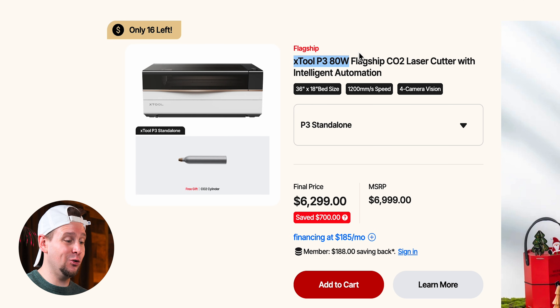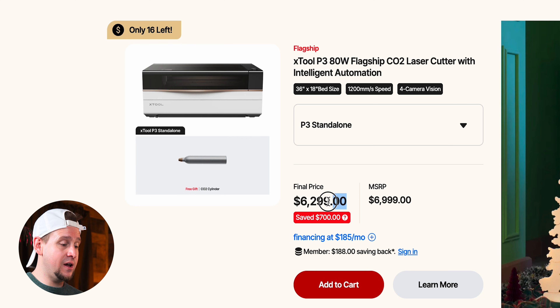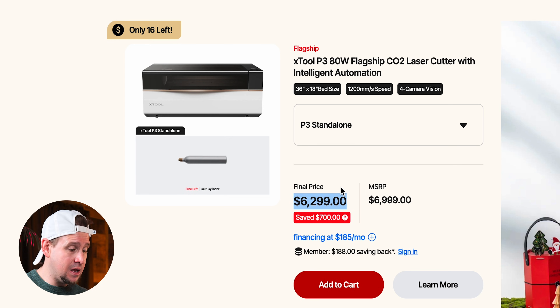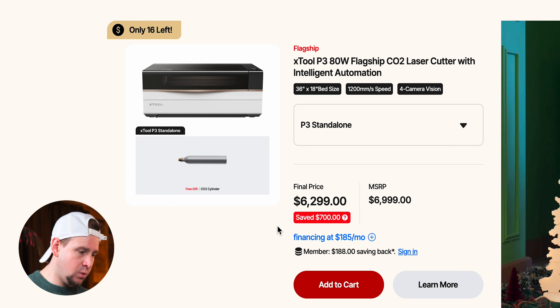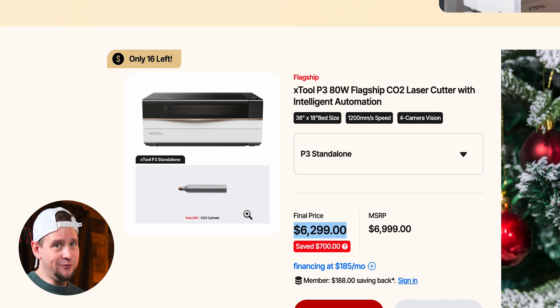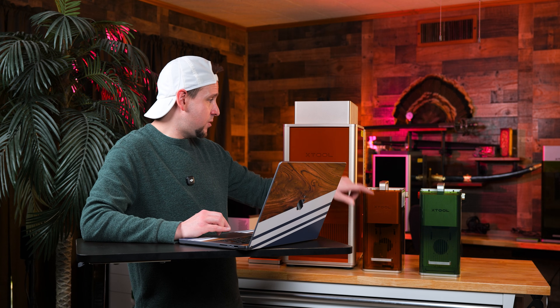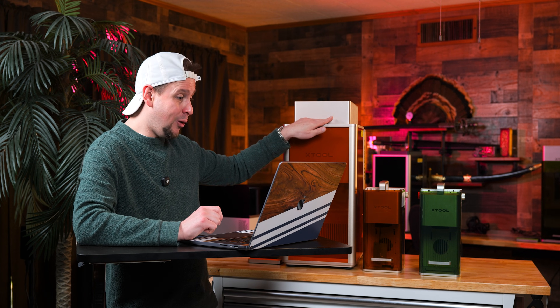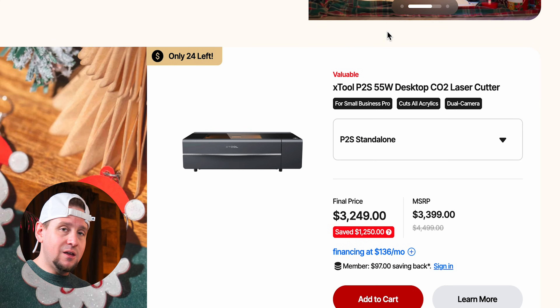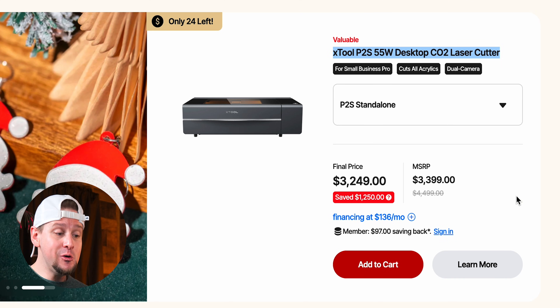My favorite CO2 laser is the xTool P3, an 80-watt industrial-size machine. You're saving $700 and the final price is $6,299. From my other videos, this has been one of the easiest lasers I've used — especially with the automated system. You drop material in, you engrave it, it works. I've already made money with this. If you're doing a lot of bulk work, the P3 as a CO2 is where it's at.